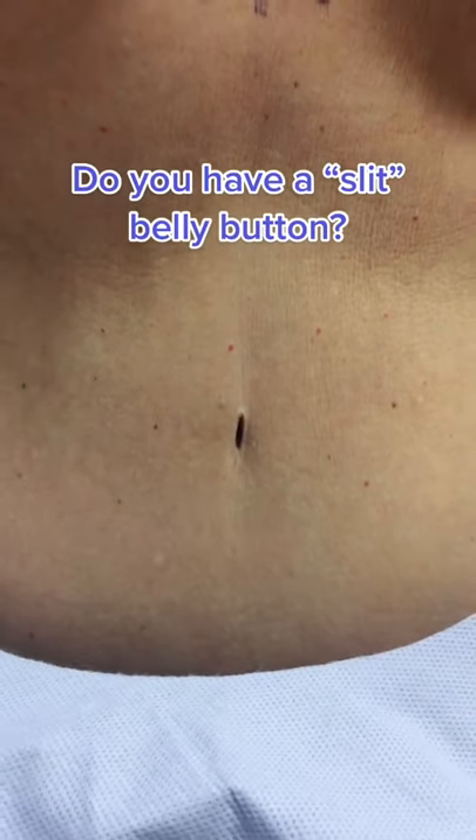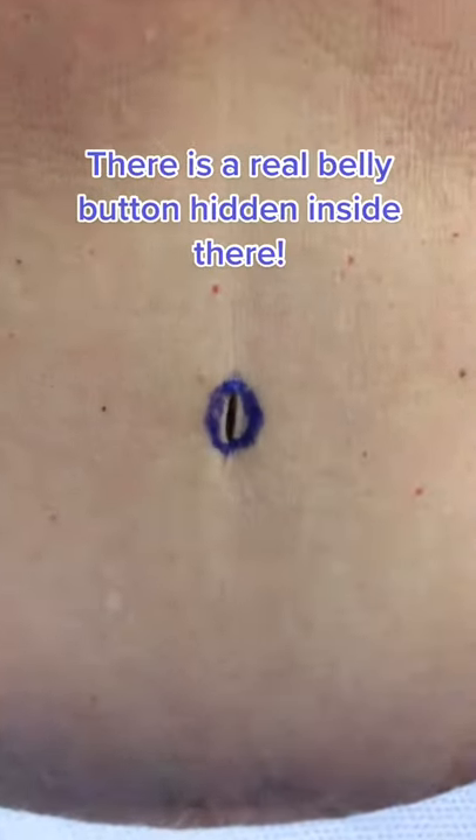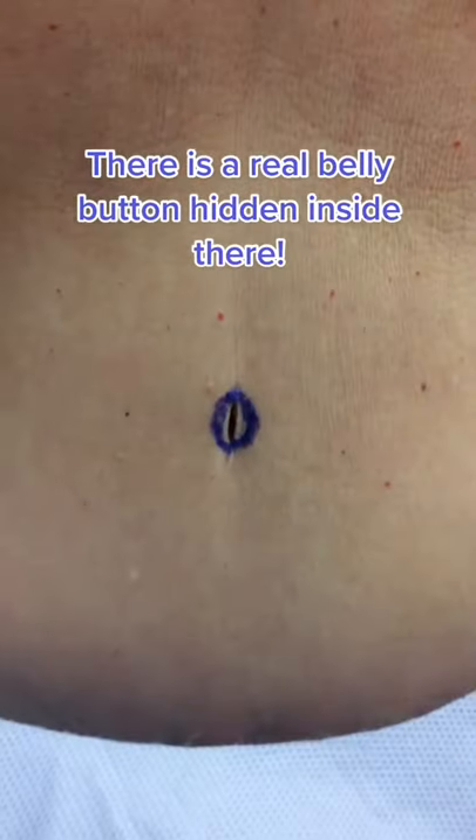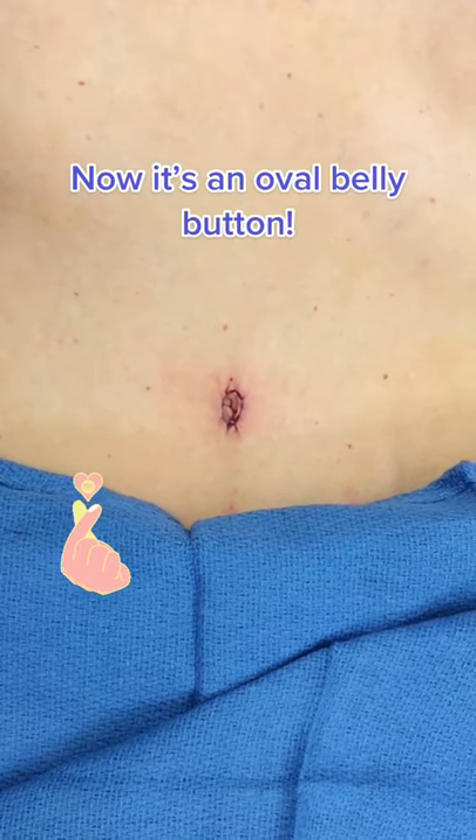Do you have a slit belly button? This woman came to me because she didn't like her belly button after having a tummy tuck. The plan is to remove the excess skin from around it and pull the real belly button out. Here she is after the operation with a new oval shape, not a slit belly button.